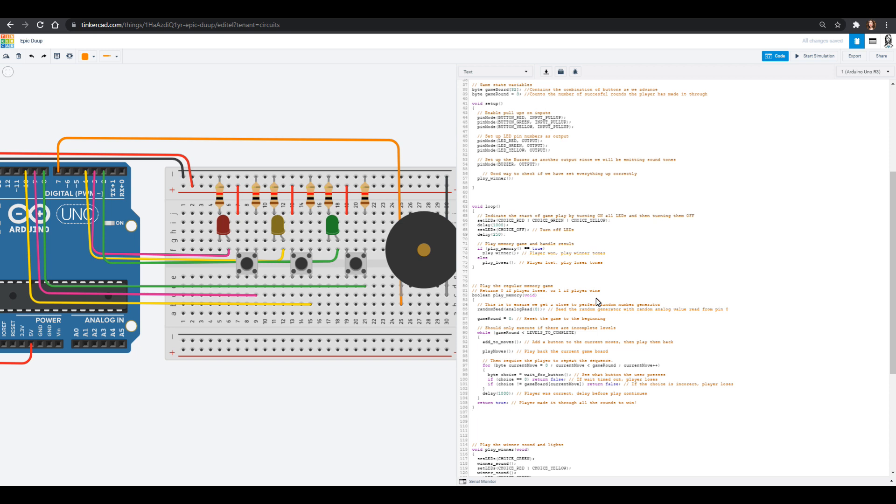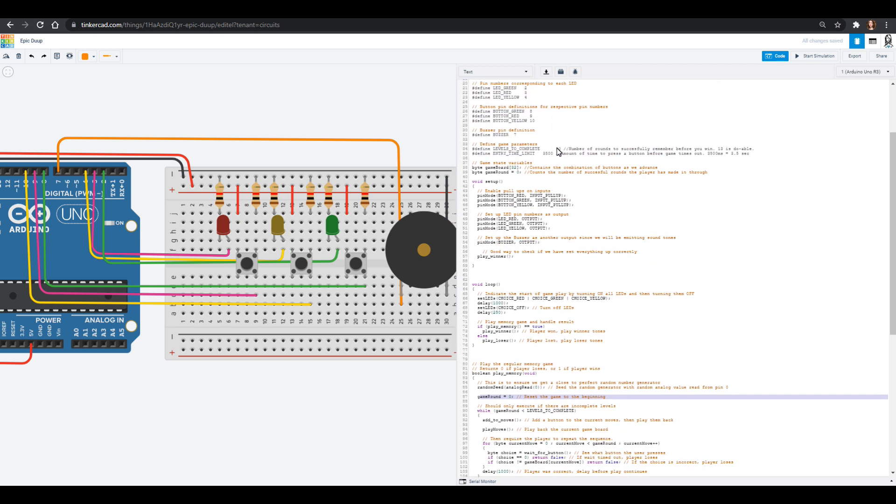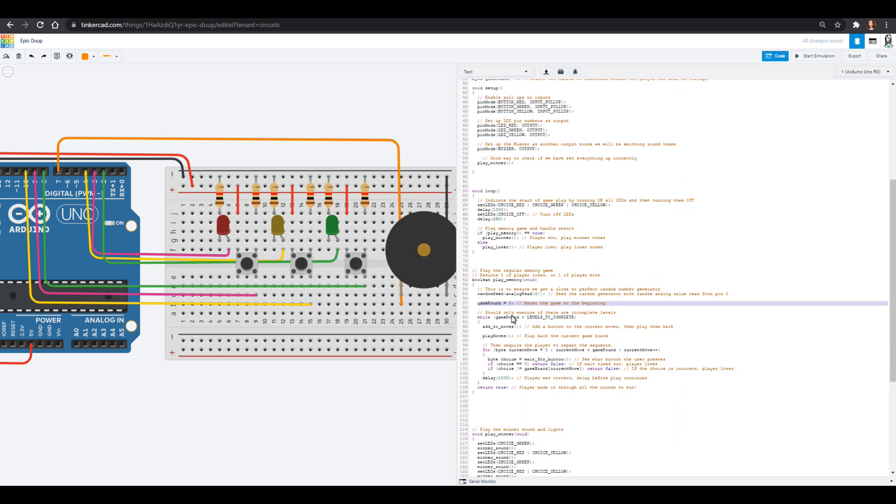Play memory returns zero or one — if you got it right it's a one, if you got it wrong it's a zero. It will randomly choose which light to turn on and set the game to the beginning. As long as you're less than your levels to complete — we set that at ten, but you can increase it — we're going to add one of these lights. This is 'add to moves.' We're going to play back the current game board and then wait for our buttons. Play moves is all the old stuff, add to moves is the new one, then we wait for the player.